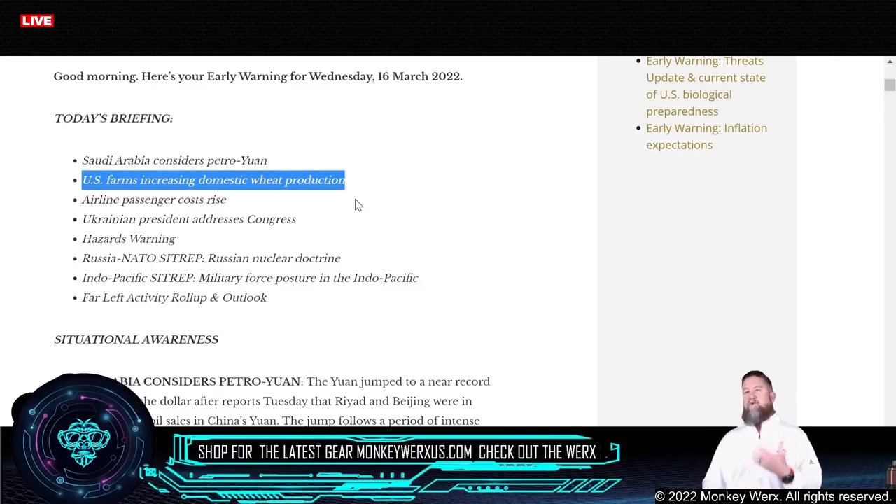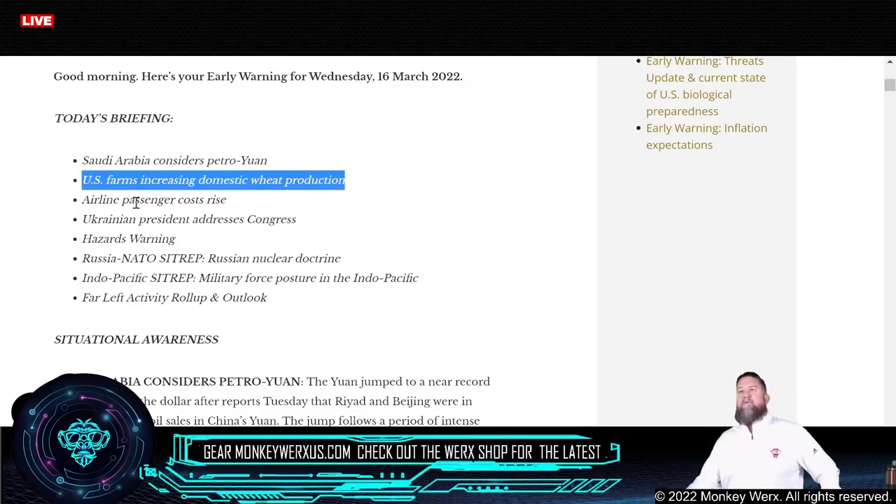The U.S. is also talking about increasing domestic wheat production because of a massive shortage. Russia produces about 12% of the world's wheat. They say it's not going to help this year since they've already started growing crops, and because of drought, it's really not going to help a lot — but the plan is to try and increase it to offset the shortage. Also, airlines are about to start jacking their rates because of oil prices. Even though they buy futures to offset ticket prices, Delta Airlines has already announced they're getting ready to pass the buck to us.